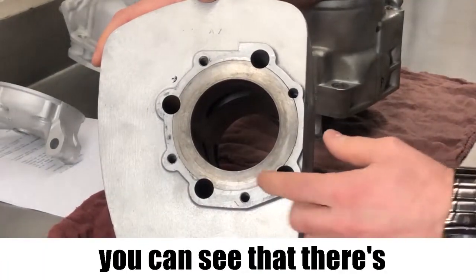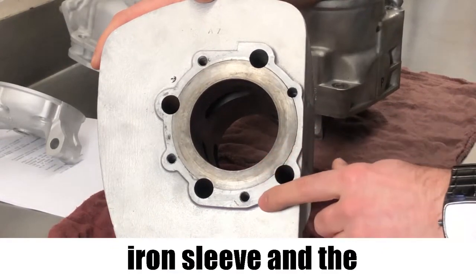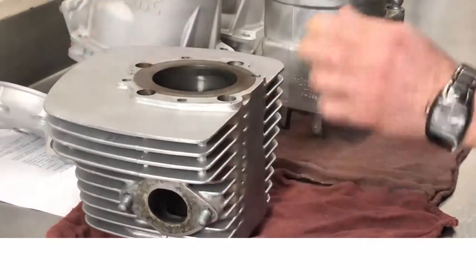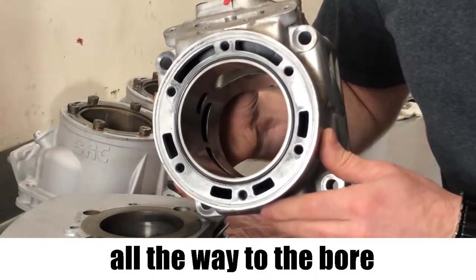This cylinder has a cast iron sleeve in it. You can see that there's a color differentiation between the cast iron sleeve and the lighter aluminum cylinder. This cylinder is Nicosil and you can see it's just that light aluminum color all the way to the bore.